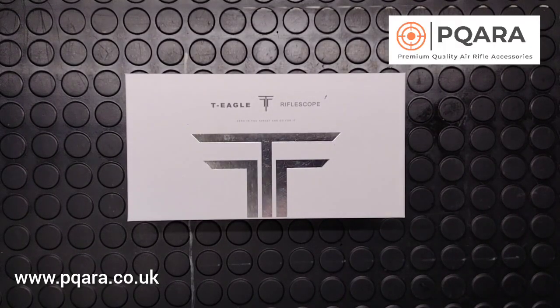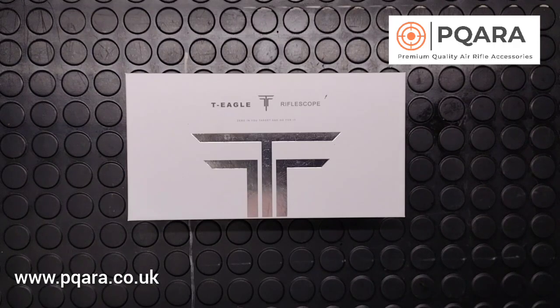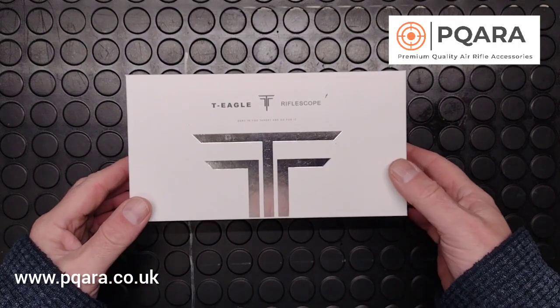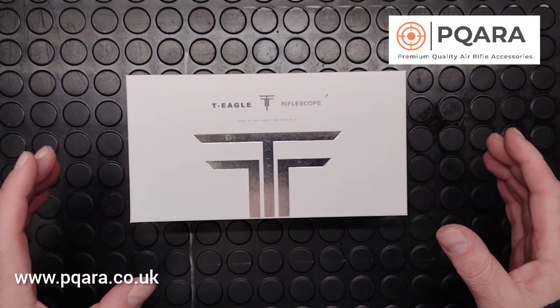Hello and welcome, my name is Simon from Premium Quality Air Rifle Accessories. This is just a short video to take a look at a fantastic new product we've just got in. It's been a little while since we did our last video — in fact probably more than 12 months. Time's absolutely flown by; we've been putting a lot of effort into growing our website, increasing our stock and trying very hard to maintain our customer service levels. Anyway, let's crack on.